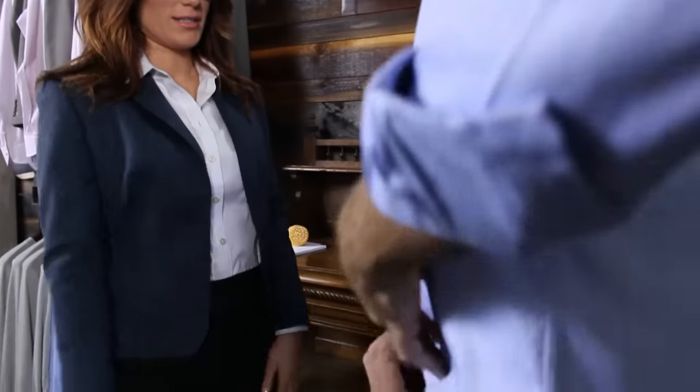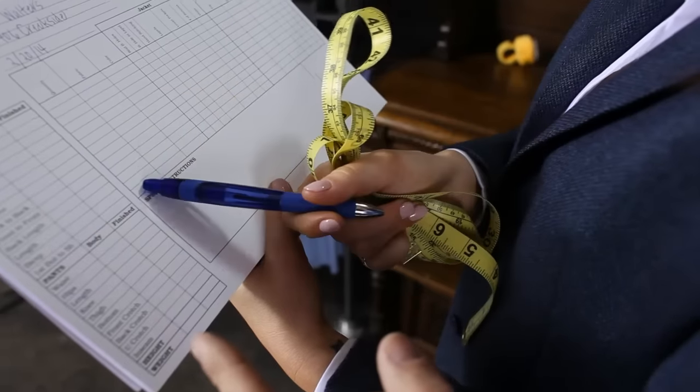Next, make sure his shirt is properly tucked in. During the measurement process, the subject should remain in a relaxed posture. He should not suck in, flex, or move out of a relaxed standing position.